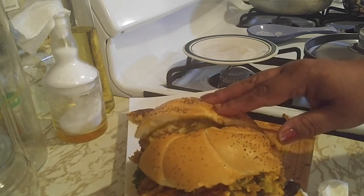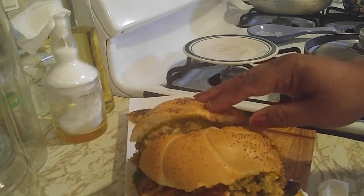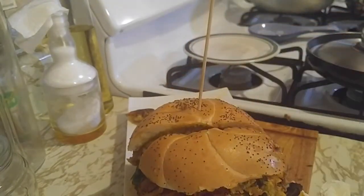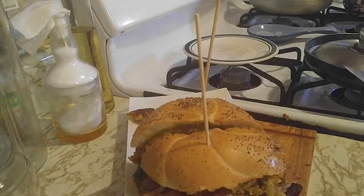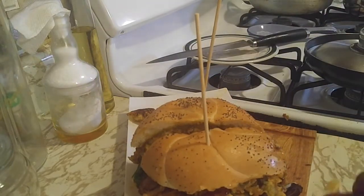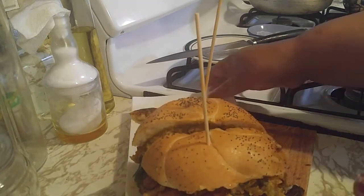I usually don't bother sticking it when I'm by myself, but as I always say, presentation is everything, so let's stick it because it's huge. They asked me if I want to start making food to sell — nah, that's not me. I like to show people how to cook, but not sell food.